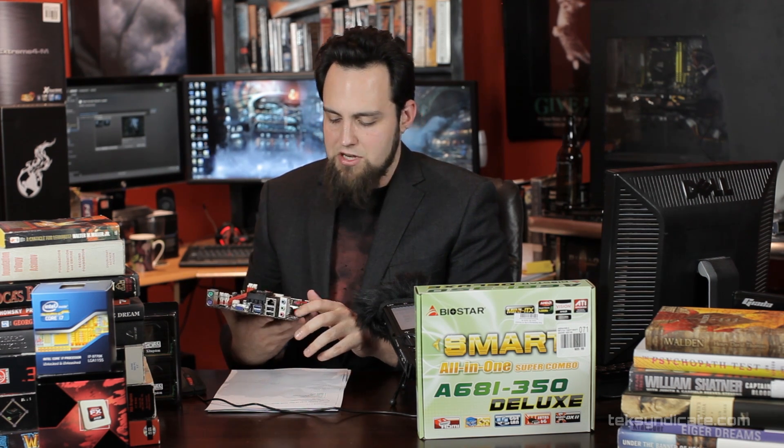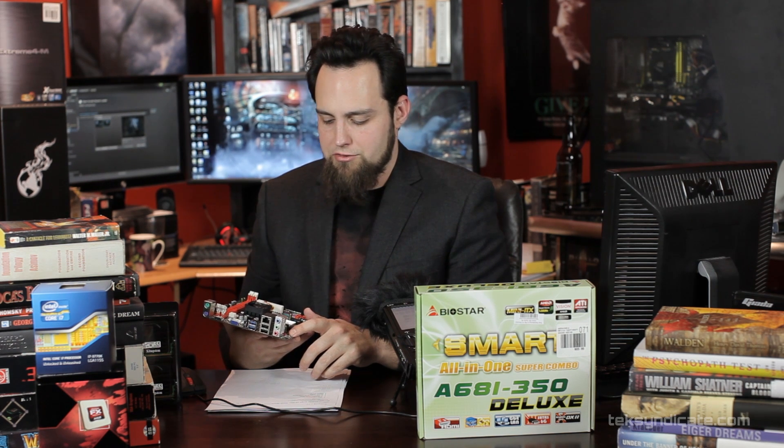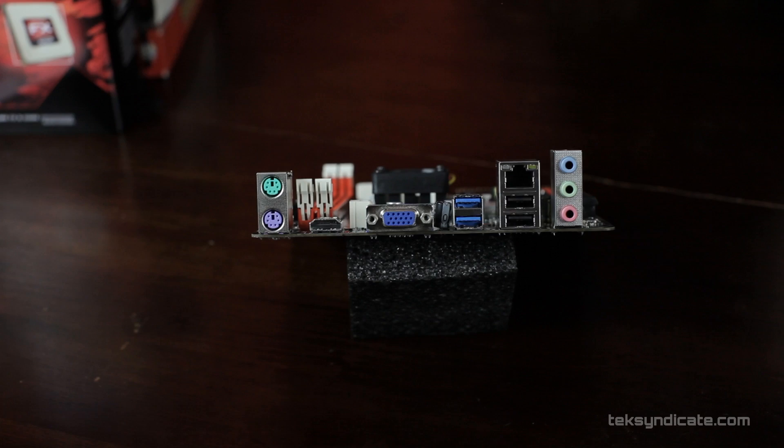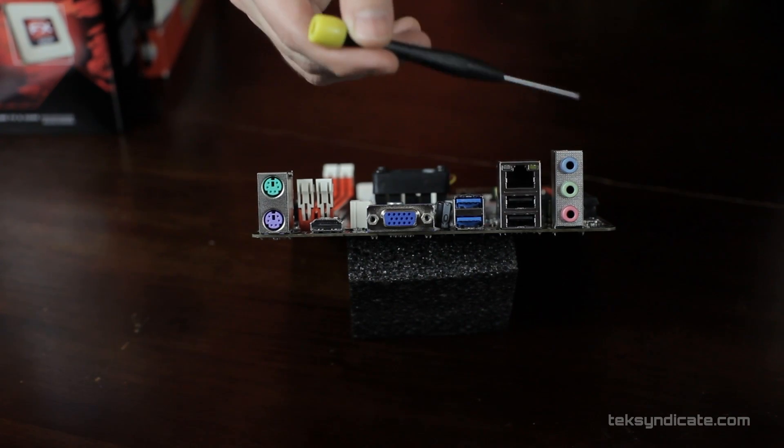Behind the audio there's another USB connector for the front or back panel. The board itself supports six additional USB 2.0 ports total — which is pretty impressive.